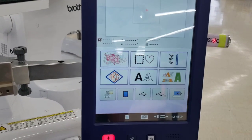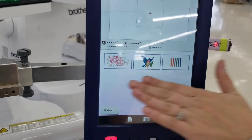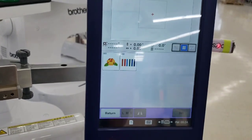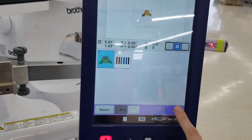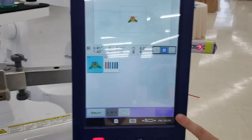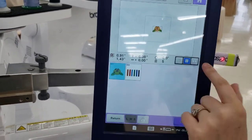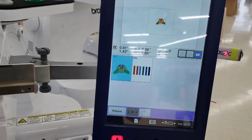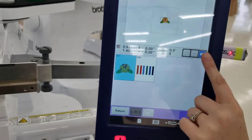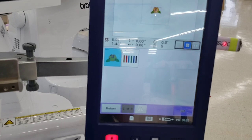When I choose a design I'll go to a subcategory, select my flower, and then press Set in the bottom right-hand corner to advance to the next screen. If you want the icons to be a little bigger, you can press this option and those icons will enlarge.